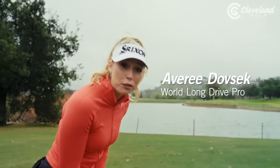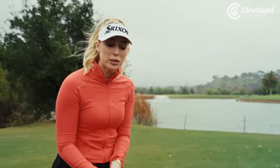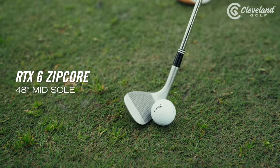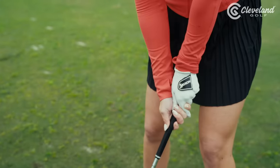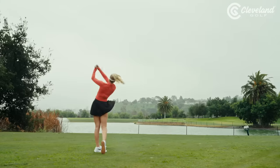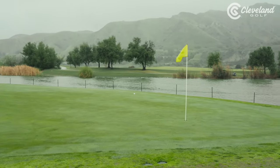120 yards over water into the wind, it's raining — we got it all. We're using the RTX 6 Zipcore wedge by Cleveland Golf, a 48 degree, into the wind and on the green. Nothing better than that.